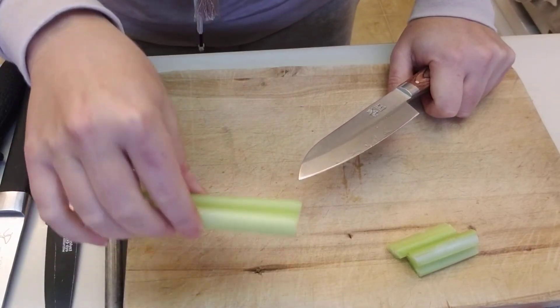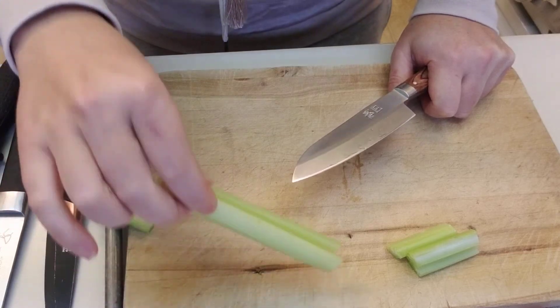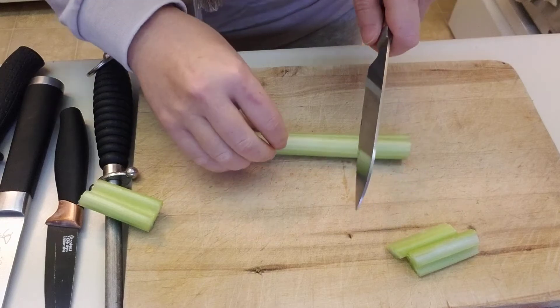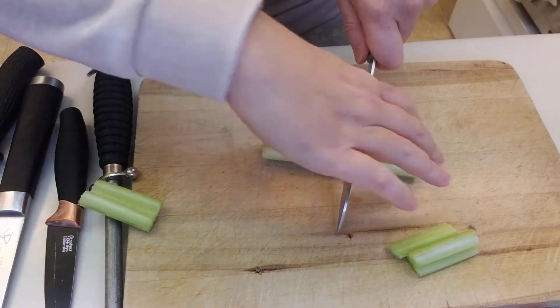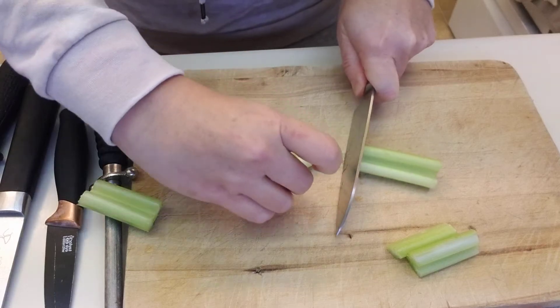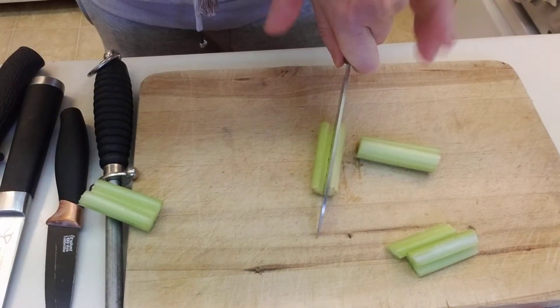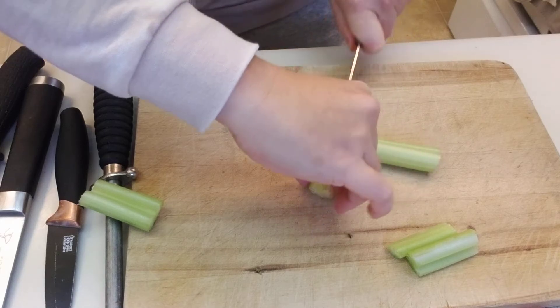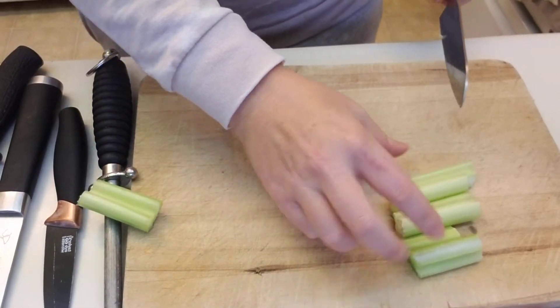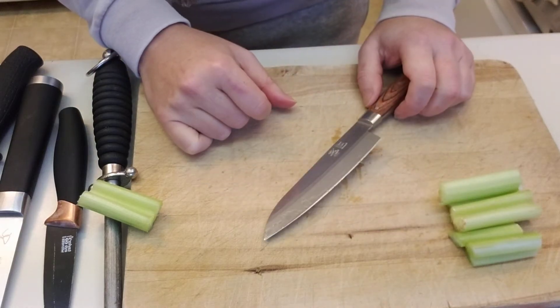Demonstrating how to cut with things like celery sticks is a really good step because afterwards your child can use the celery sticks to actually eat. I'll do it through my fingers this way, down, and there's the sticks. They're making their own snack this way.